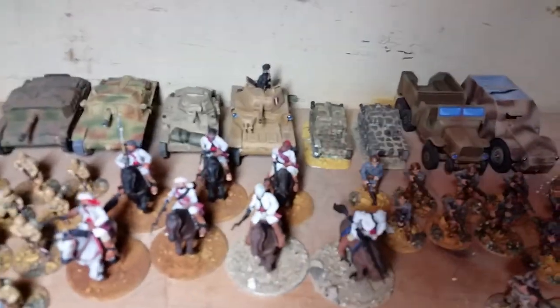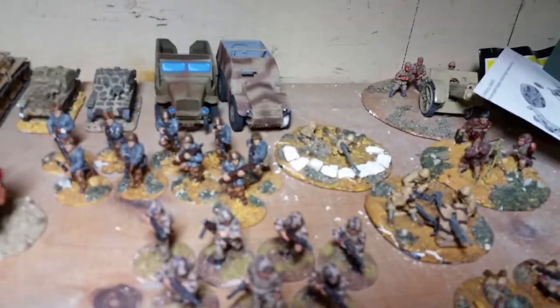Then I have my Italians — I have a Bassotto in the back there, a Semovente 75, an L6, an M14, two little carriers, a Lancia truck, and an SA-37, and then some artillery.